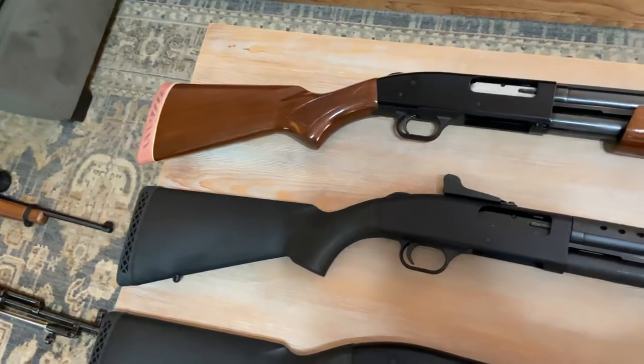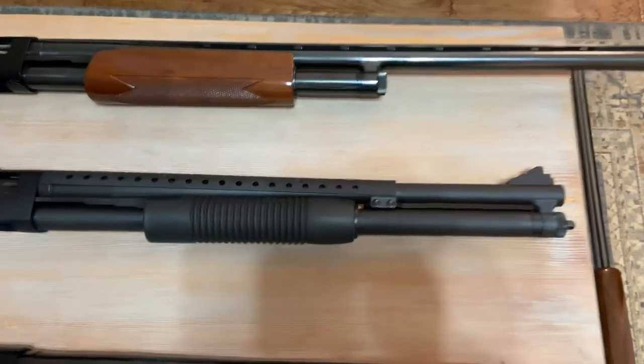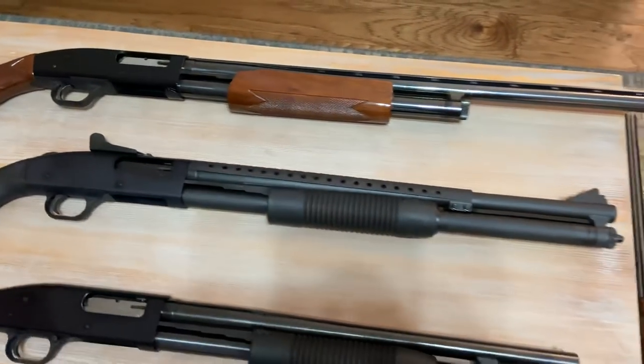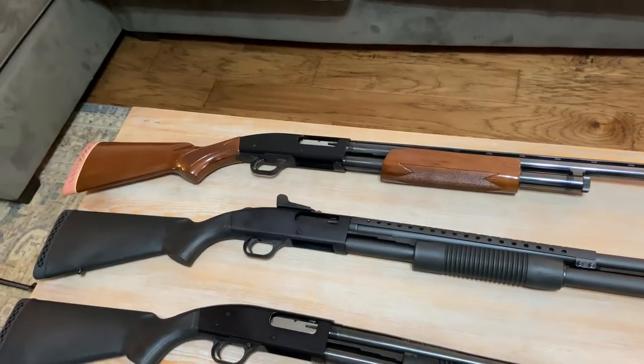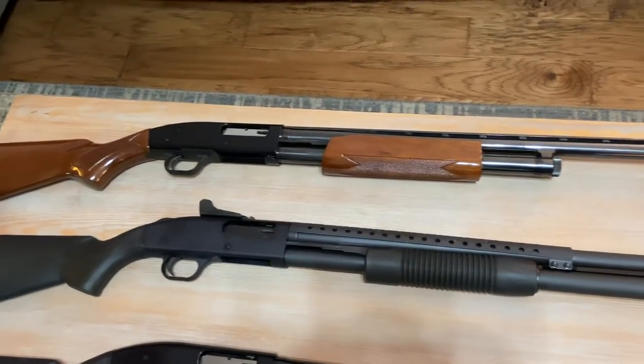Below that is the Mossberg 500 Tactical, pump-action 12-gauge. It's got the extended magazine tube, the heat shield, and Ghost Ring sights. I got this one to be my heavy-duty home defense gun — loaded it up with some double-ought buck. Really great heavy-duty home defense weapon.